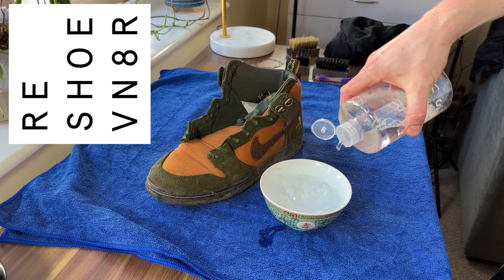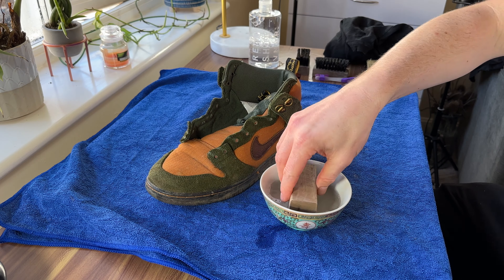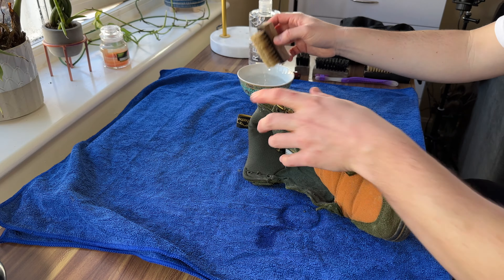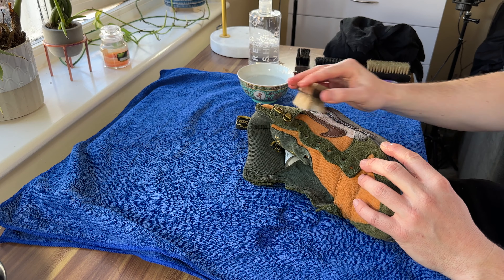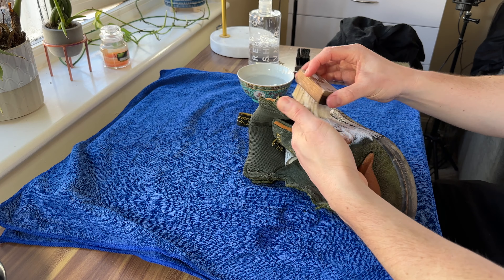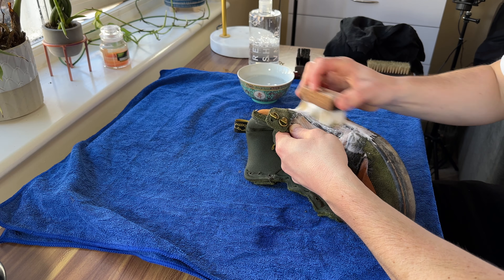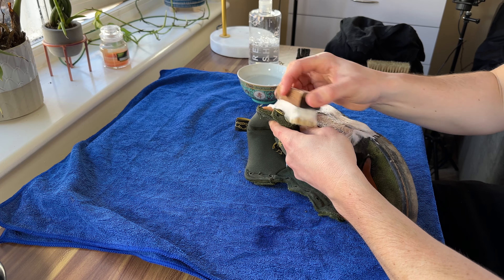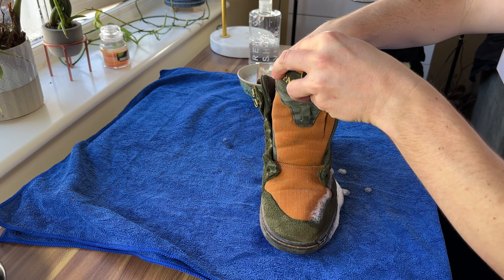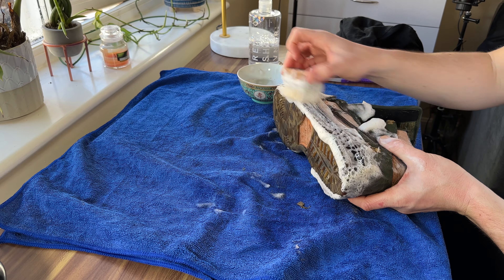For the cleaning solution, I'm using Rejuvenator today - two squirts into warm water, then a soft bristle brush, and we'll get cleaning. I start with the uppers. Working around, you can use quite firm pressure because this is a soft bristle brush, but it's all dependent on materials and colour in case it bleeds. I work the whole upper, then the midsole, then the outsole. Here I'm popping in the shoe trees that I forgot to do previously - always good, because the toe box on these does need a bit of a reshape.